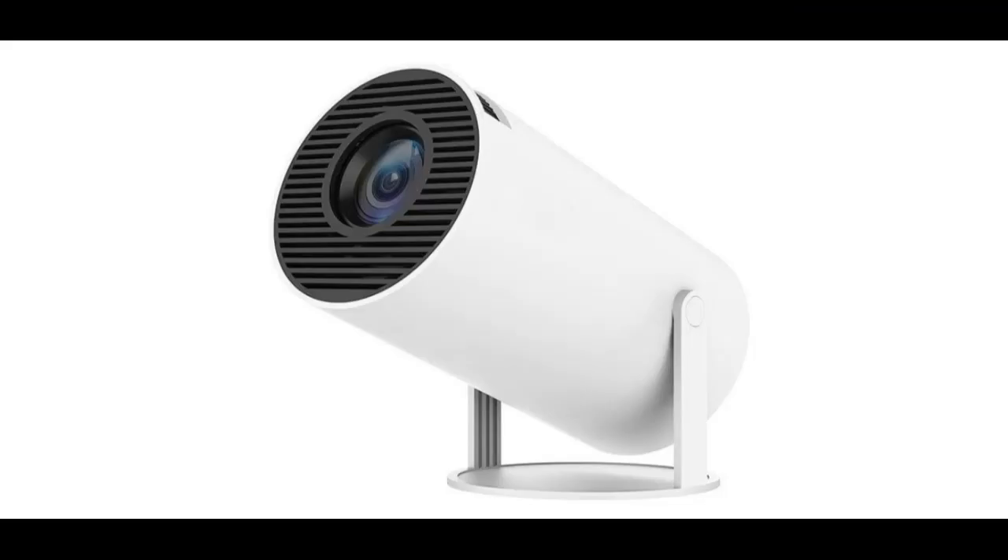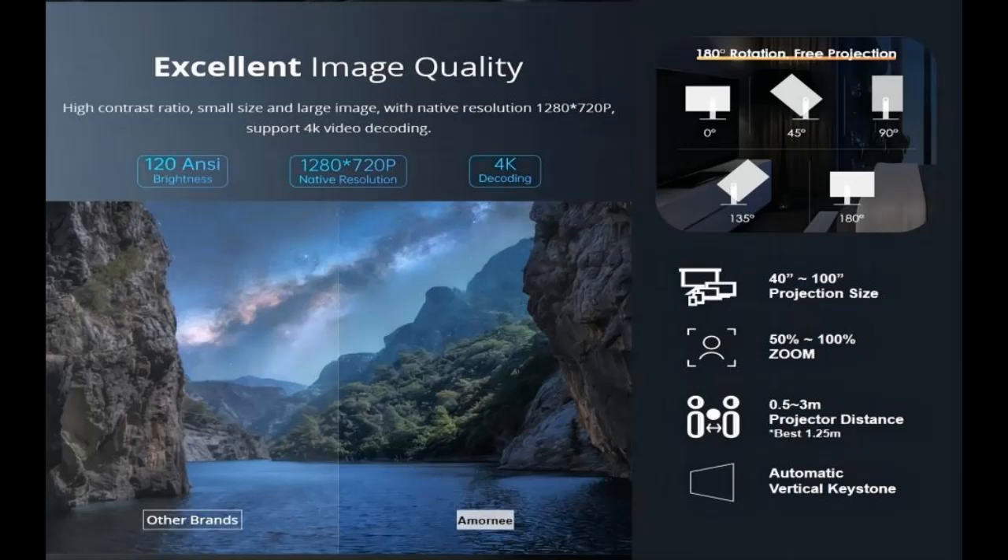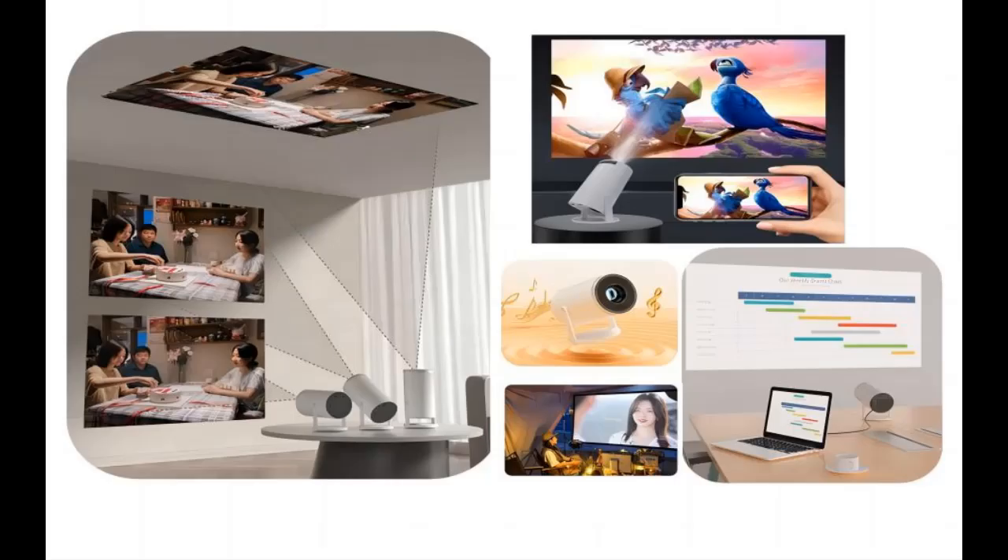Enjoyment: 100-inch screen, Android 11, versatile interfaces, and long light lifetime. The Android 11 operating system allows the Amorni Vision 1 to access a wide range of content and apps without needing additional devices. The 100-inch giant screen enhances your viewing experience, making you feel like you're right there. Equipped with HDMI, AV, USB, and 3.5mm audio ports, it can easily connect to phones, laptops, PCs, TV sticks, PS5, or Switch. It also boasts a light lifetime of up to 50,000 hours.